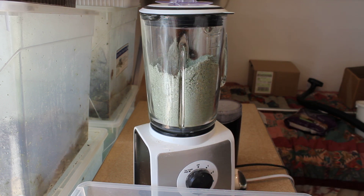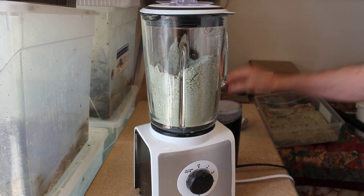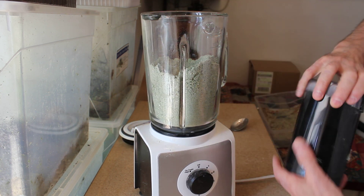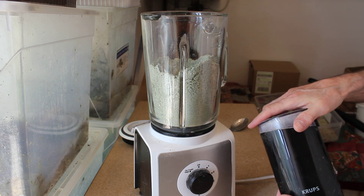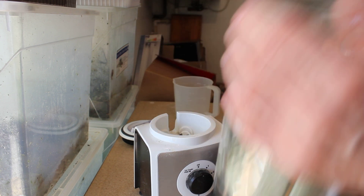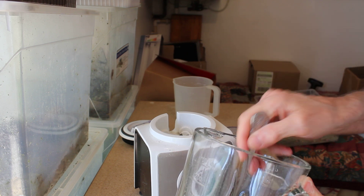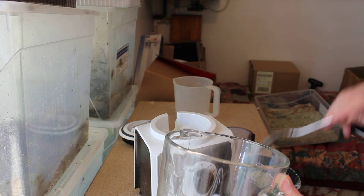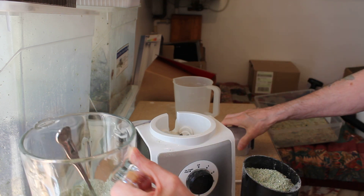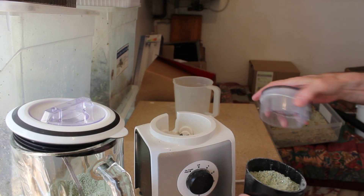Okay, that's enough for that for the time being. The next stage is to try and make it even finer, so what I've got next is just a coffee grinder mill — I like this one, it does a very good job. The next stage is just to continue grinding it finer; this little machine doesn't take a lot so it takes a little bit longer to get it all done.